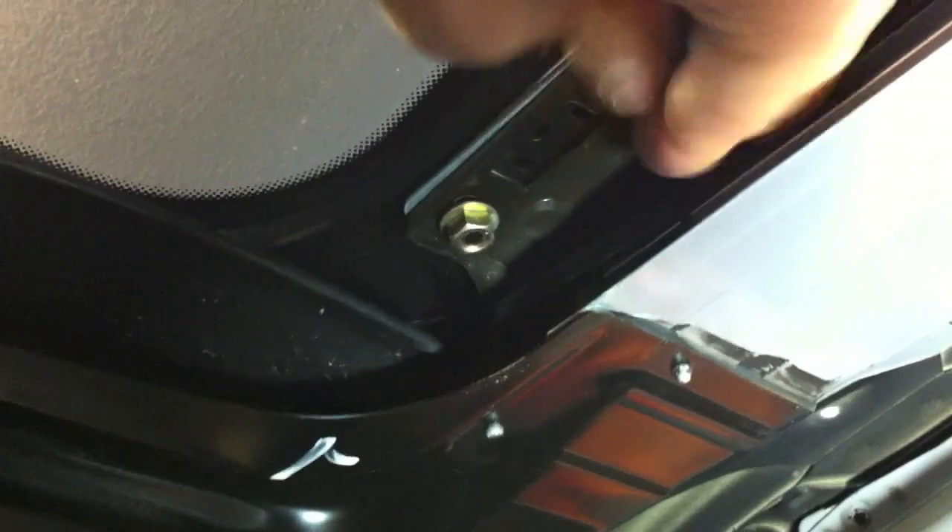Now the sunroof is in the full upright position via the button, all the way as far as it's supposed to go — that's how I'm going to put it back on. Just repeat for all of them and that's it.